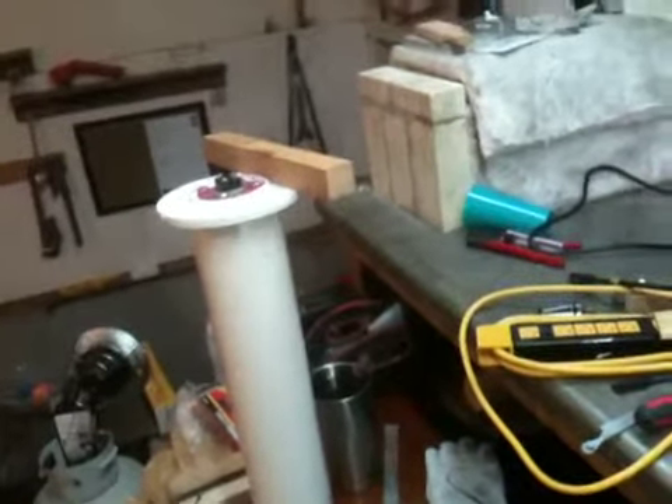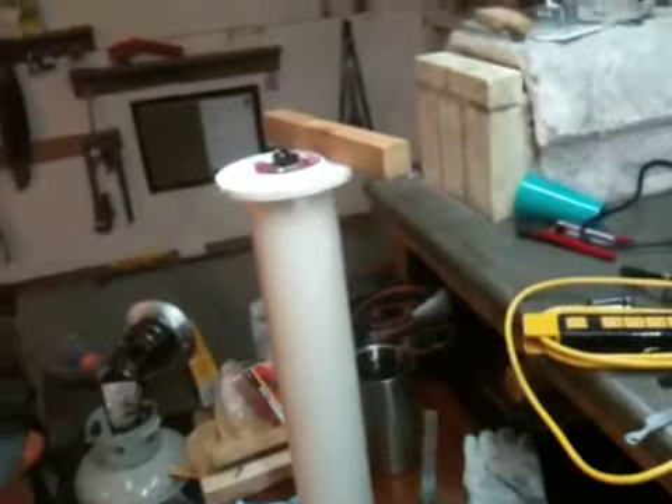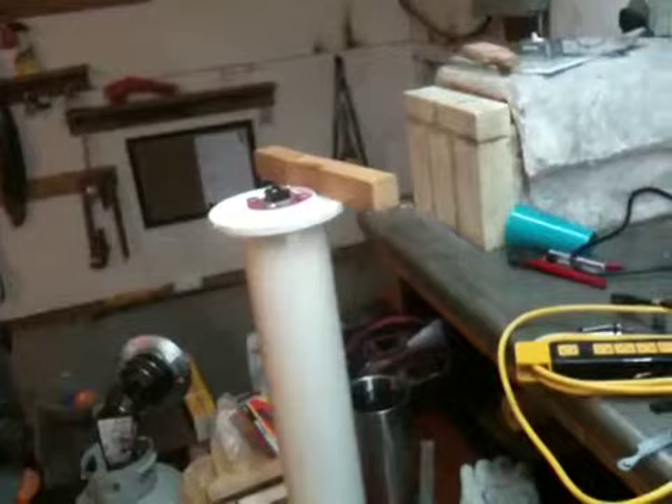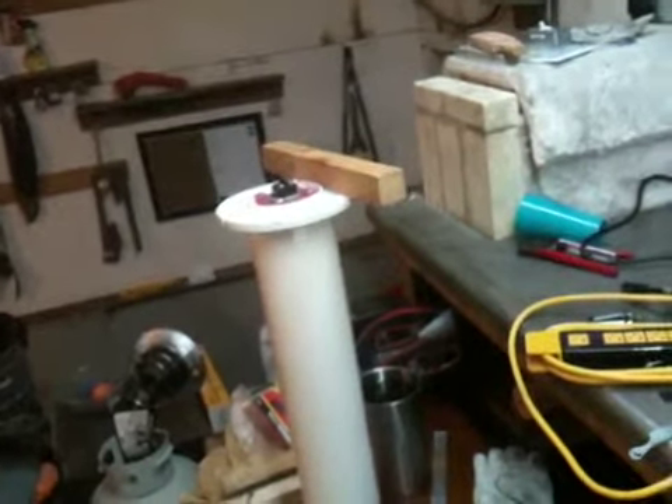That putty seems to be working very well, so I'm very happy with that. I've since moved on to the wiring portion, trying to get a thermostat wired in to more effectively automate the heating process.